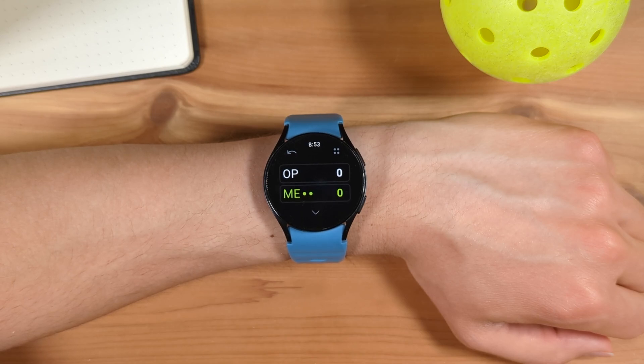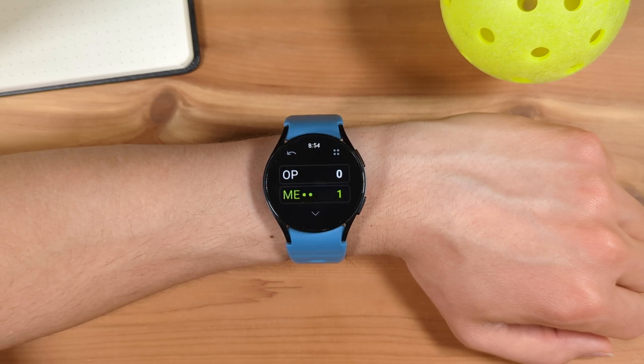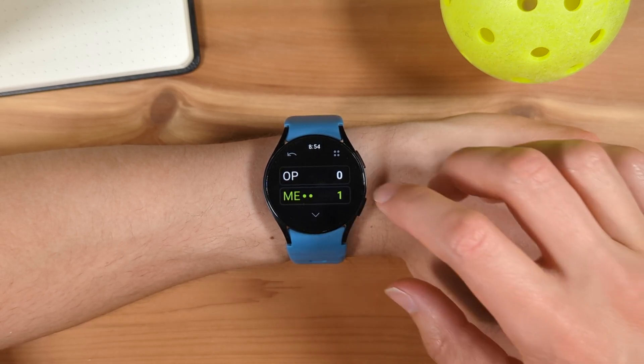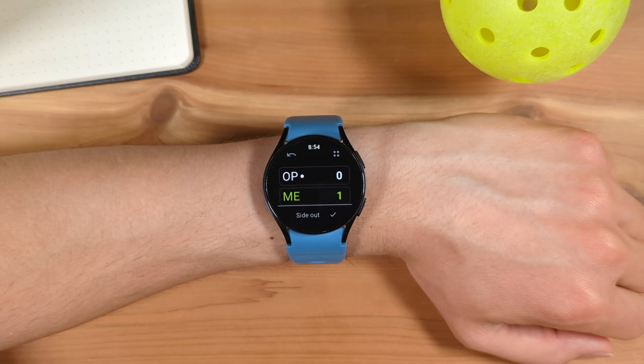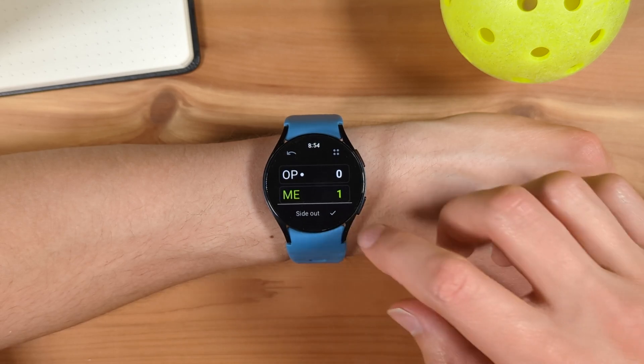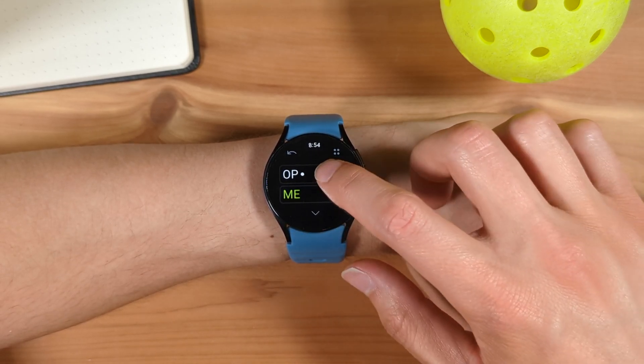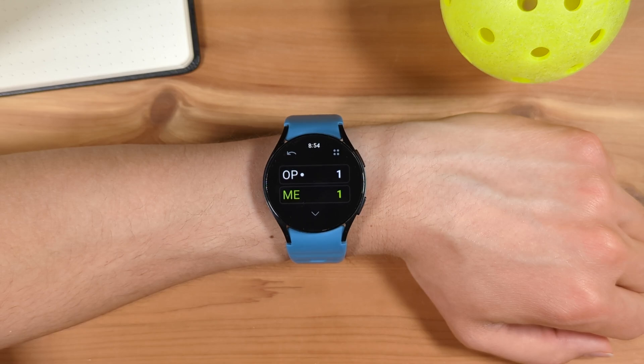After a rally, simply tap which side wins the rally. So let's say I win the rally — I'll tap me, and my team's score is now 1. Now say the opponent wins the next rally; I'll tap here, and you'll see a pop-up noting that this is a side-out. Now we are on the first server for the opponent. Let's say the opponent won the next rally, so I'll tap Opponent again, and now the opponent's score is 1.